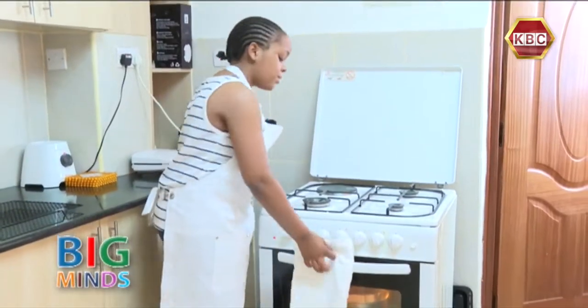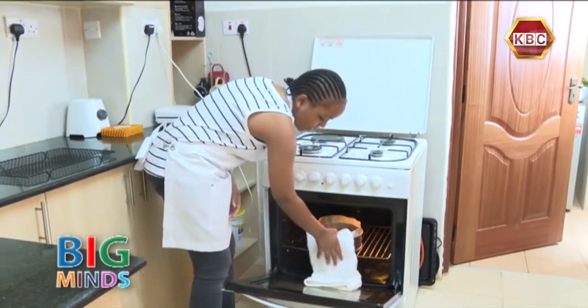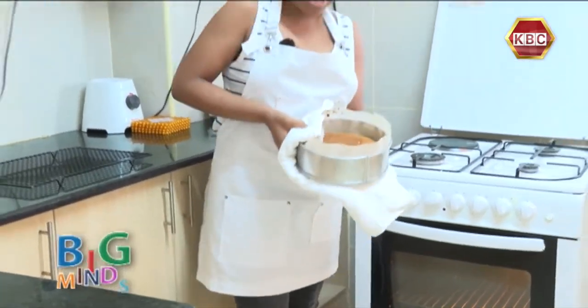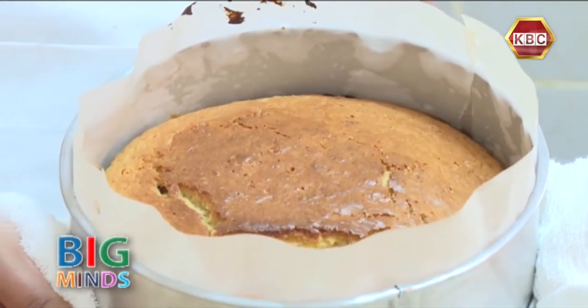Our lemon cake is finally ready — it's been 40 minutes. Let's take it out. As you can see, it has browned on the top. That is the first sign that you know the cake is ready.